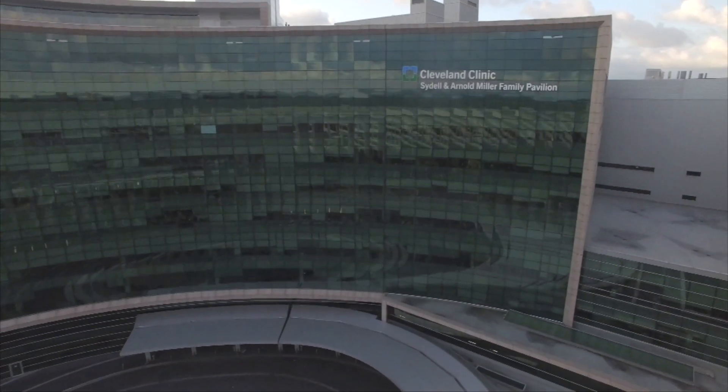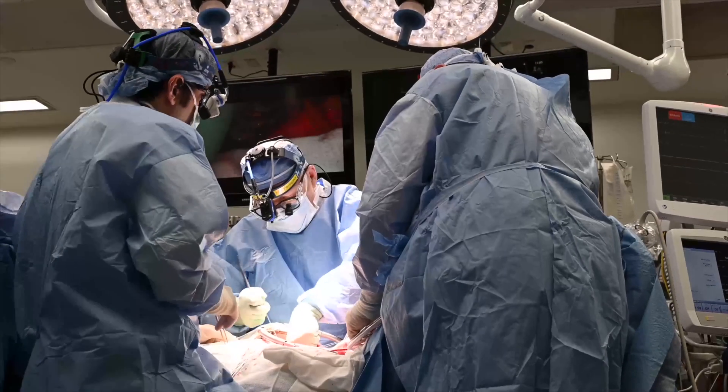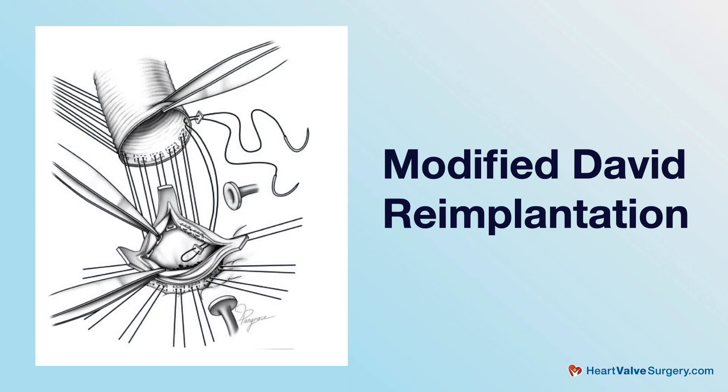I'm Lars Svensson, chairman of the Heart and Vascular and Thoracic Institute at the Cleveland Clinic, and I'm also the lead surgeon and director for the Marfan's and Connective Tissue Disorders Clinic. Today we're going to be talking about the operations done on the aortic root, and particularly what we often refer to as the modified David re-implantation operation.